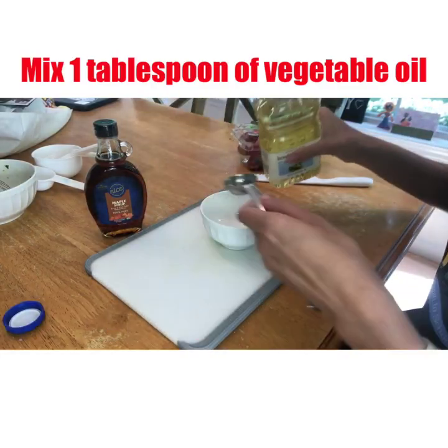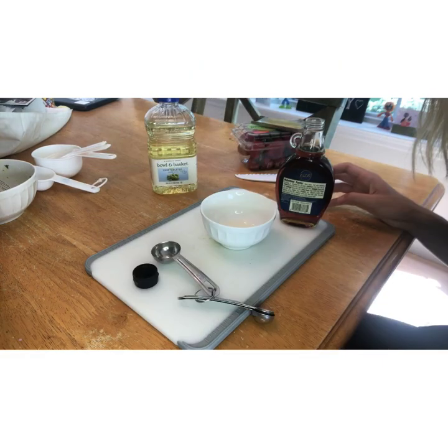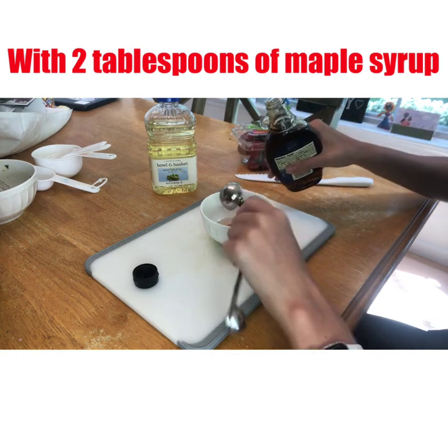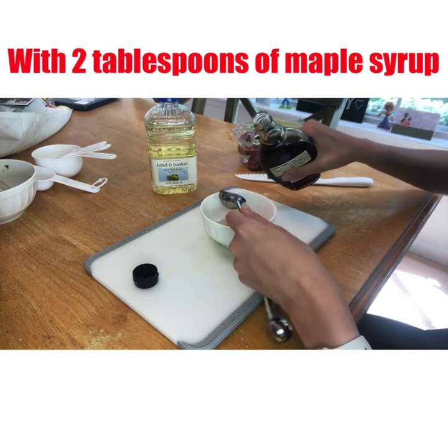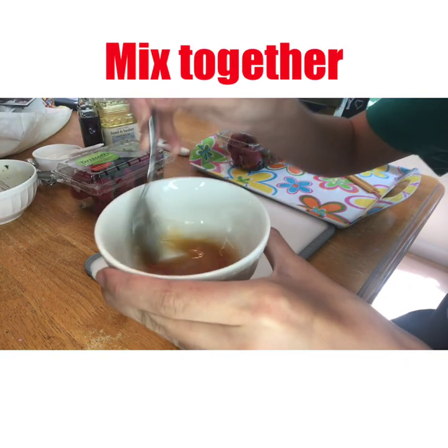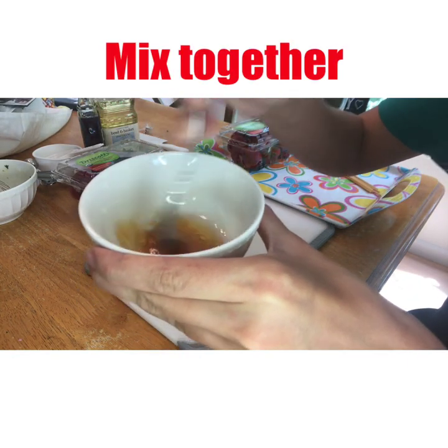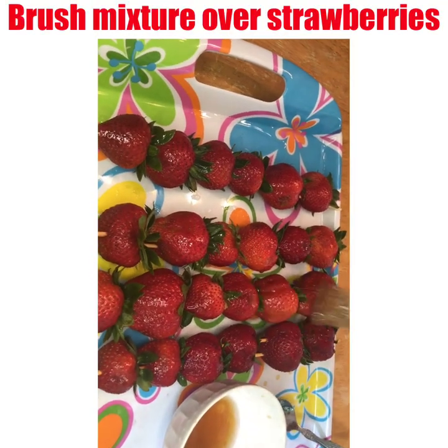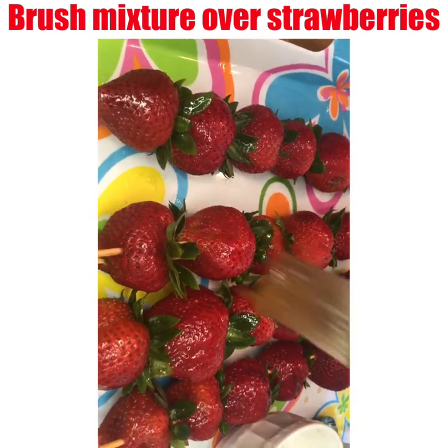Next, in a small bowl, you're going to combine one tablespoon of vegetable oil and two tablespoons of maple syrup. Then you're going to mix it all together, and then you're going to brush this mixture over the strawberries.